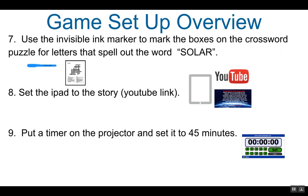You will need to set the iPad to the story YouTube link, and put a timer on the projector and set it to 45 minutes.